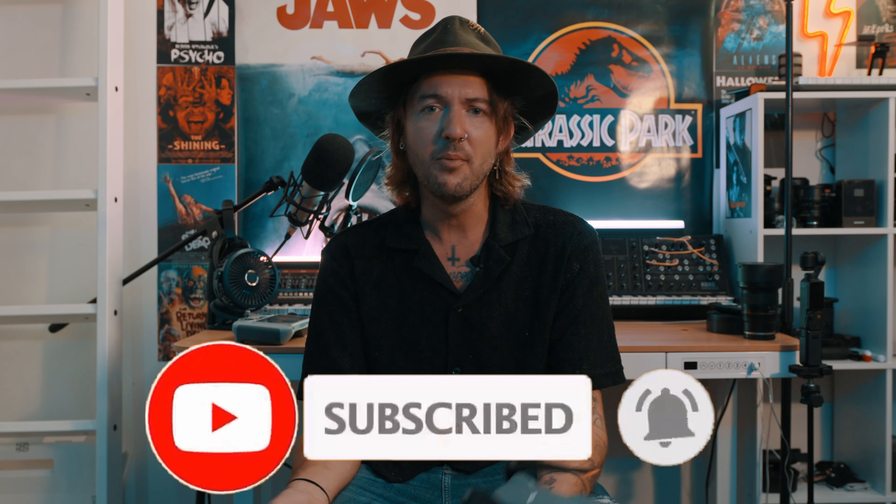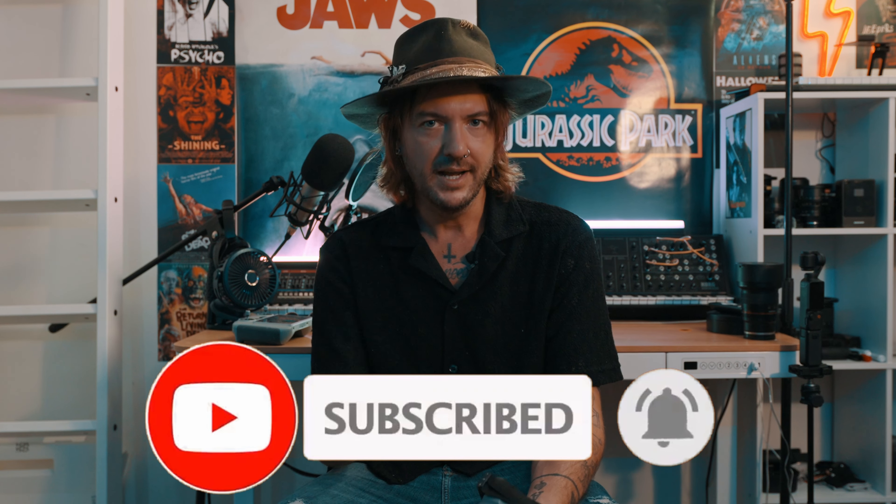Anyway, if you've enjoyed this or found it informative, hit that like and subscribe button and keep on movie making.